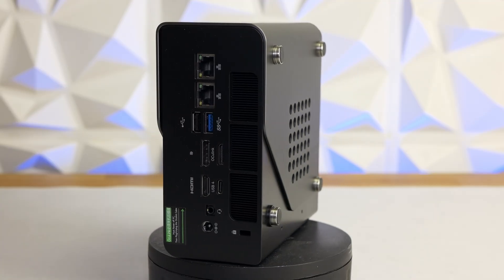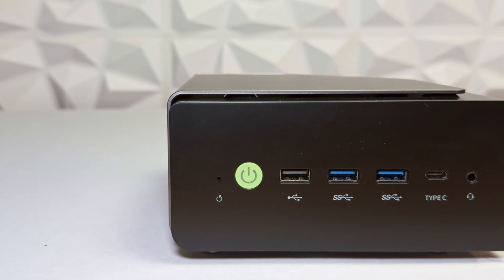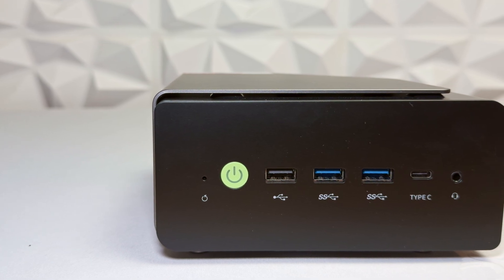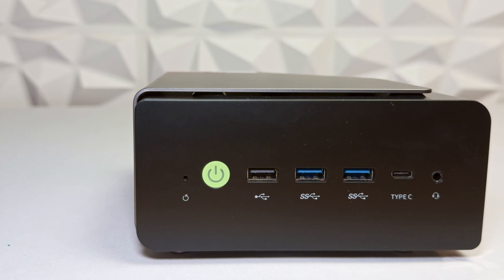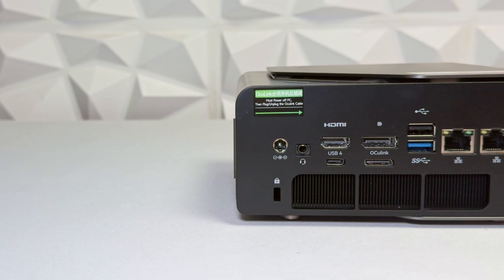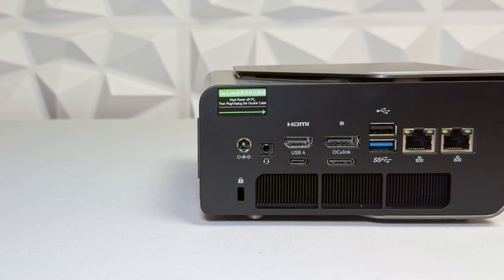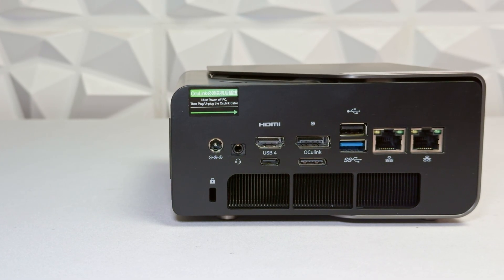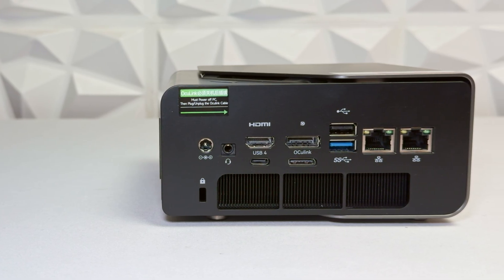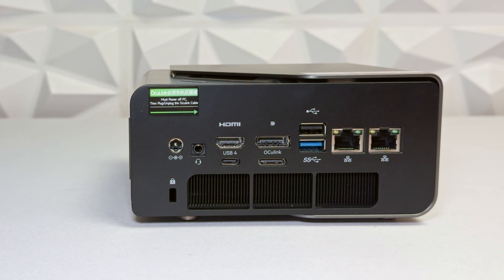Ports and expandability are seriously impressive. Up front, you've got a power button, one USB 2.0 Type-A, two 10-gigabit USB 3.2 Gen 2 Type-A ports, a full-feature 10-gigabit-per-second USB-C port with DisplayPort alt mode and power delivery, and a 3.5 mm headset jack. Around the back: the DC input, another headset jack, HDMI 2.1, and DisplayPort 1.4 for up to 8K at 120 Hz output, another USB 2.0 Type-A, a third 10-gigabit USB-A, dual 2.5-gigabit LAN ports, and a USB4 port with 40 Gbps bandwidth, power delivery, and display output — bringing it to four display outputs total.